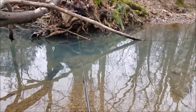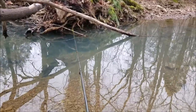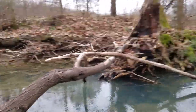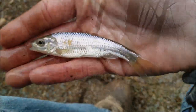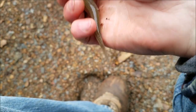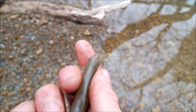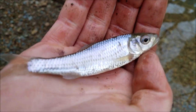Well I thought we were done with this video, but I lied again — a big old stripe shiner took the bait just a second ago, so now we've got to catch one of those. Maybe it was a golden shiner — let's take a look here. Not the first one of the day, but the biggest for sure. Got some nice iridescent scales. There he is.